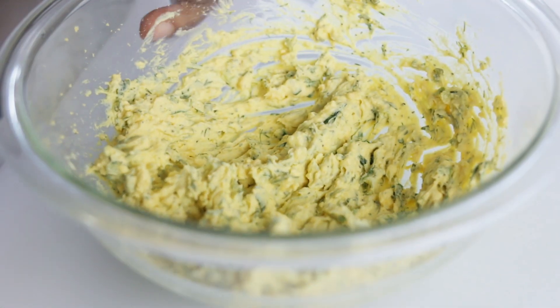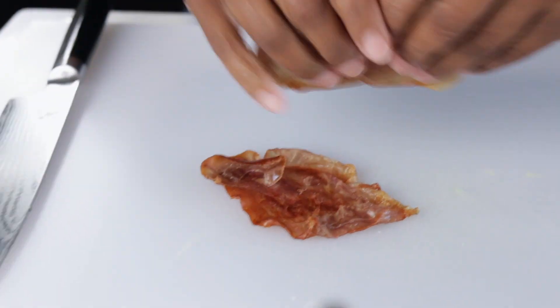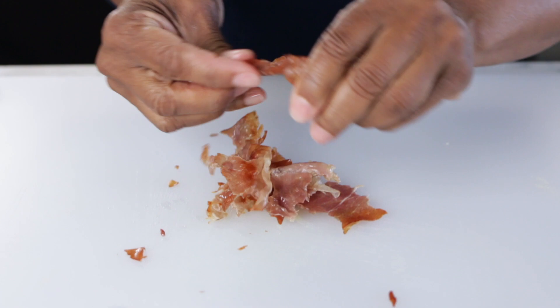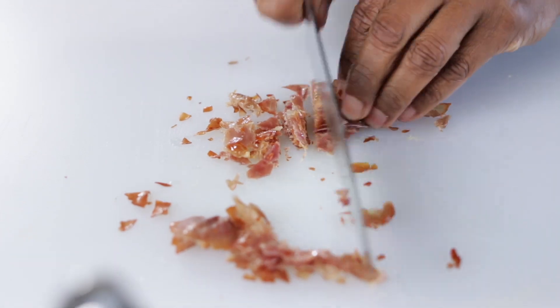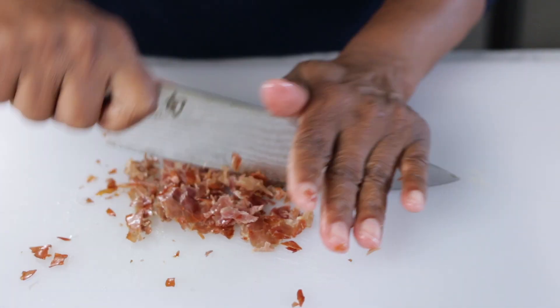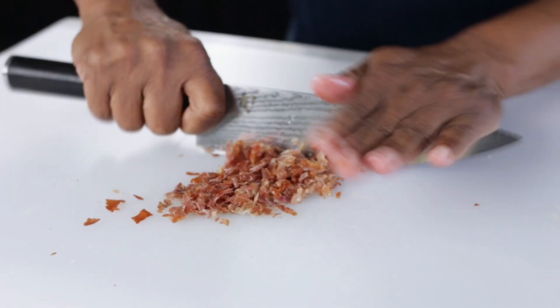Now I want to make sure my prosciutto is ready. I'm going to break that up with my hands and then just chop it up a bit. You can hear the crunch. Remember, we're just going to put a little bit of this on each egg.